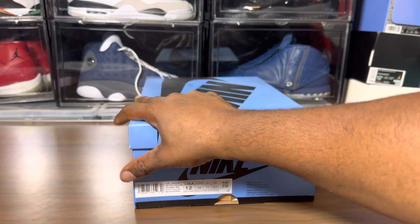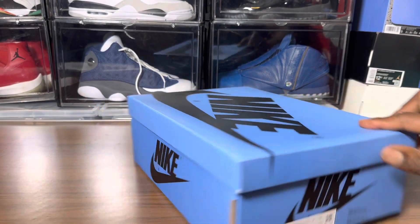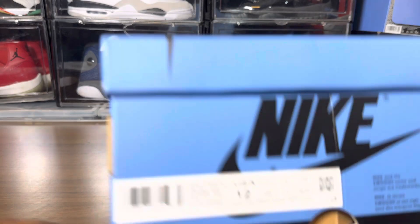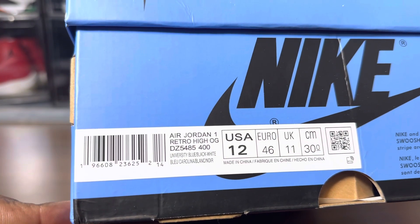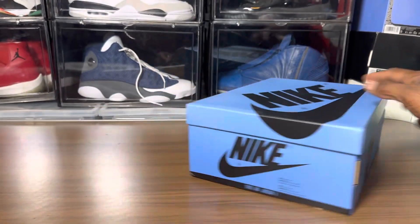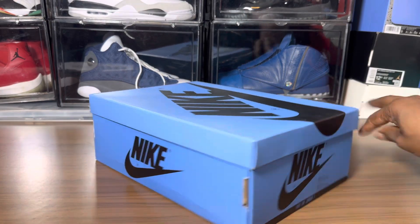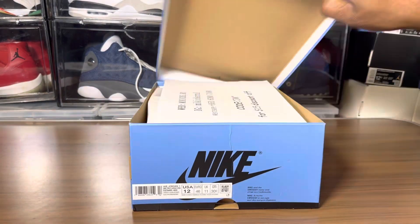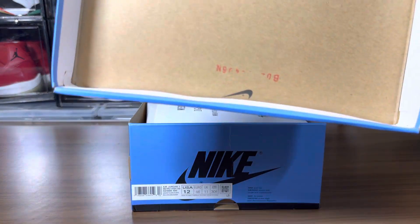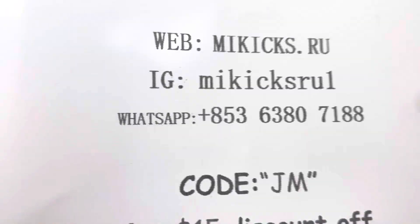Before I open up the box, let's take a look at it. It has University Blue — if I'm not mistaken, yes, University Blue, black and white. Size 12, personal size. Got the black Nike branding. There is a stamp on the box, you know what I mean, right here.